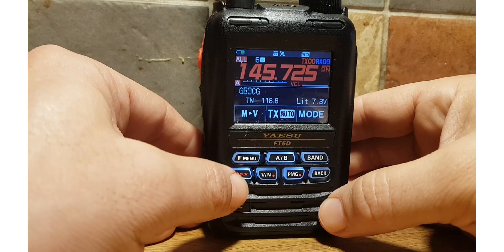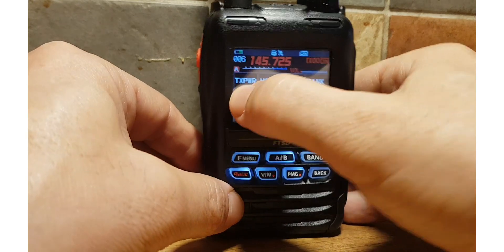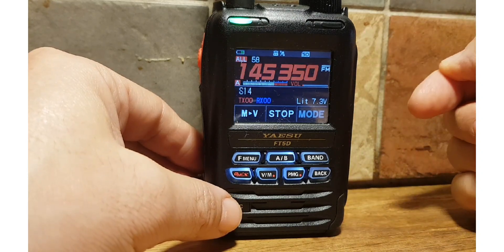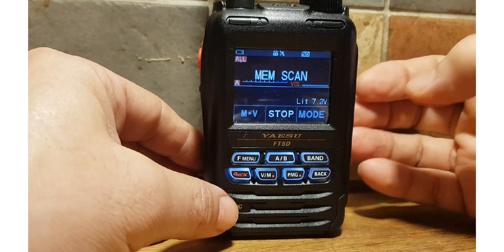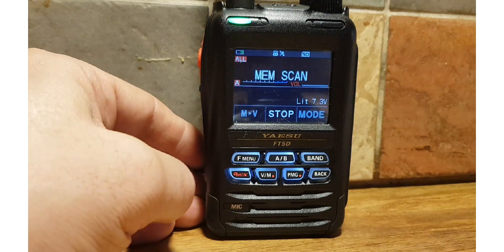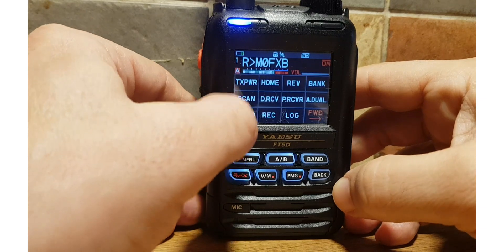If you want to scan, you just push F Menu, Scan, and it will scan. You can change settings, which I'll show you in a second. You can't see the frequency when it's scanning, but once it receives you can. To end it, you just go F Menu, hit Scan.